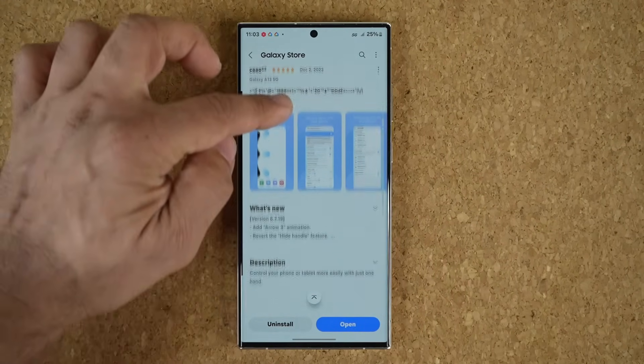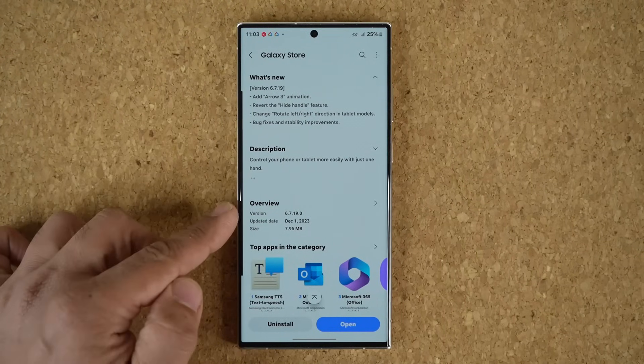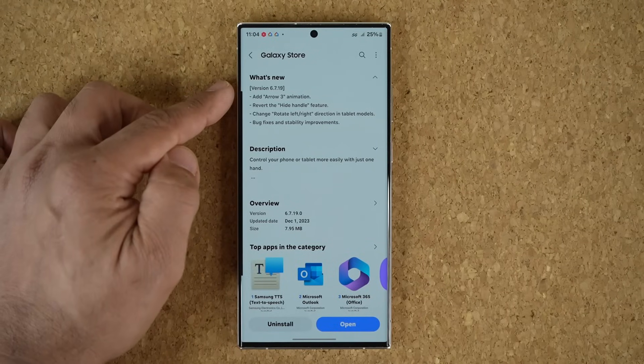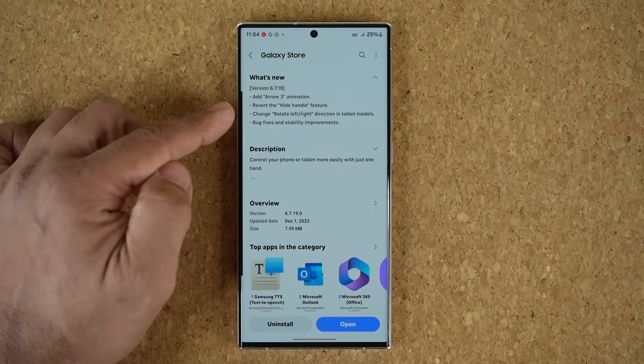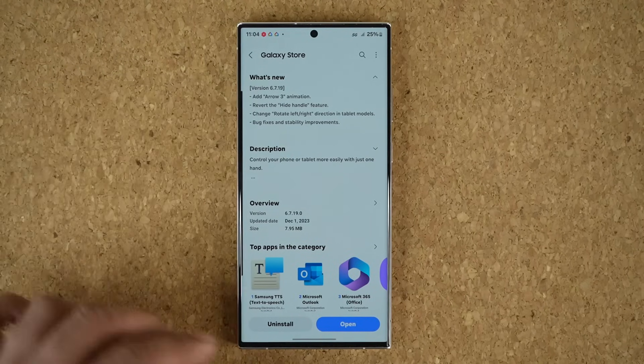If I scroll down a little bit you can see the newest version is 6.7.19.0. What's new is we have a brand new Arrow 3 animation, the reverted hide handle feature, and some changes that apply to tablets only. Let me show you the top two features.